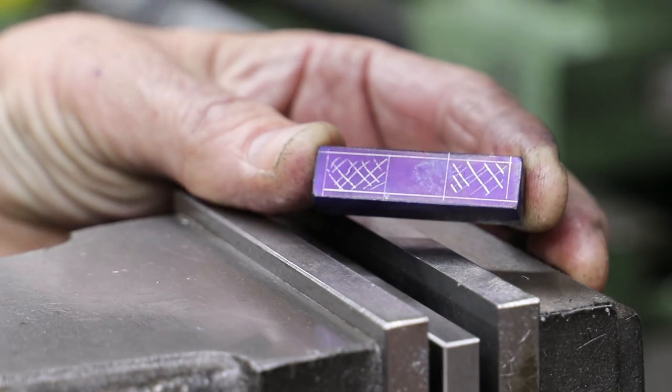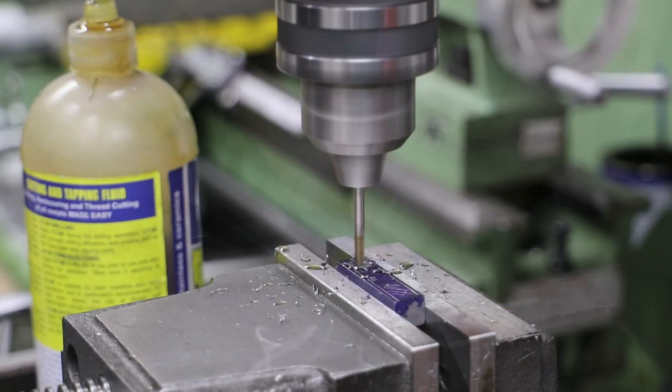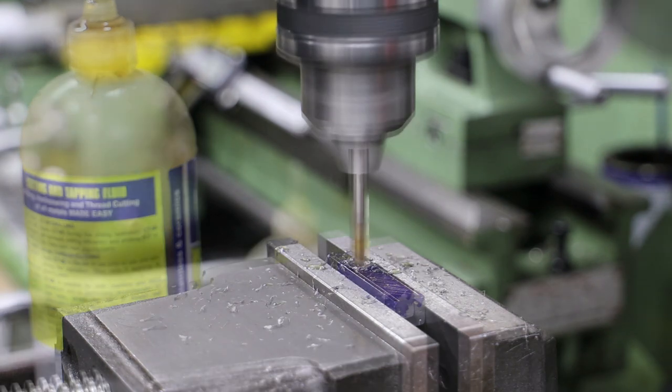Once I've got it to size, I apply some blue and mark out the outline for both trunnions. Next I use a pilot drill and a drill to remove a big chunk of the unwanted material in the middle.